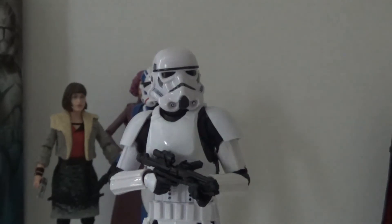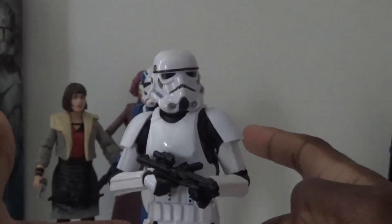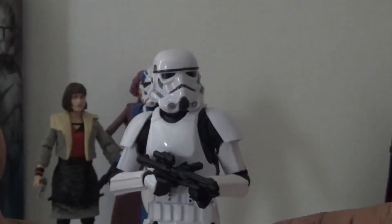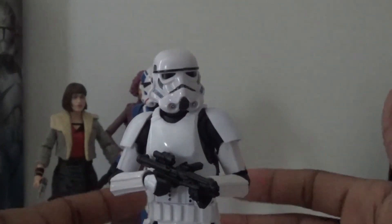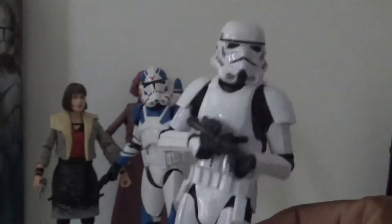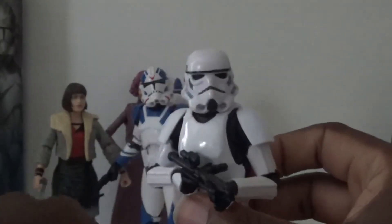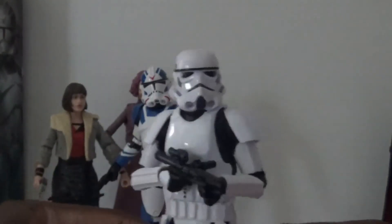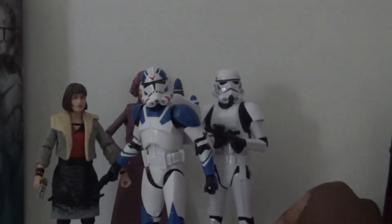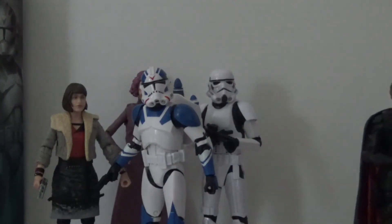I want to get at least two more to go on my original trilogy shelf with my Darth Vader, because right now I only have one stormtrooper up there. I used to have two, but I dyed one for a stop motion and didn't want to put it back on the shelf looking like that. It's always good to have army builders. I've been prioritizing army building the First Order lately, but I decided to give the First Order a break and go back to prioritizing the clones and the Imperial stormtroopers.